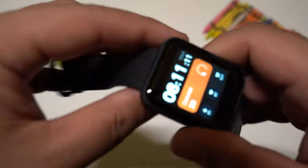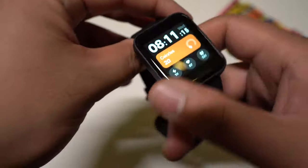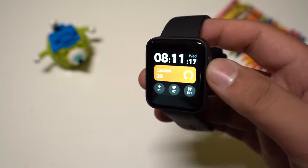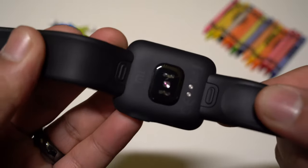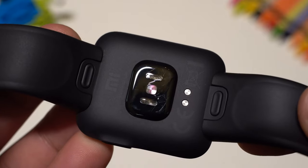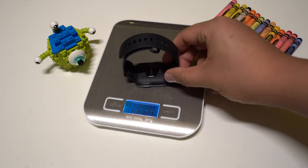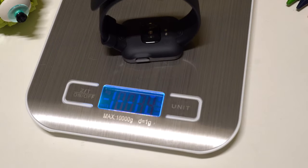The watch has a rectangular shape with curved bezels and it looks very nice and sporty, especially for such a low price. On the back, we have the heart rate sensor and the contact points for charging. The overall material of the watch is made out of a rubbery TPU material which makes it very lightweight, weighing only 34 grams.